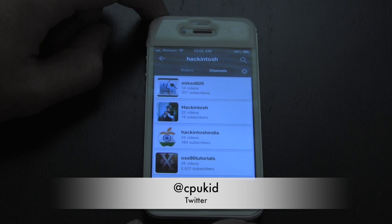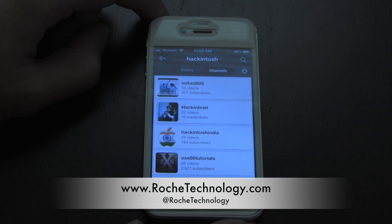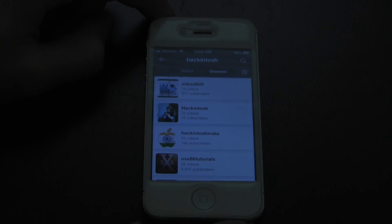I'm at CPUKid on Twitter, also be sure to check out RoachTechnology.com — I'm at RoachTechnology on Twitter as well. Be sure to check out the link for that live stream, and I'll see you guys in my next video.